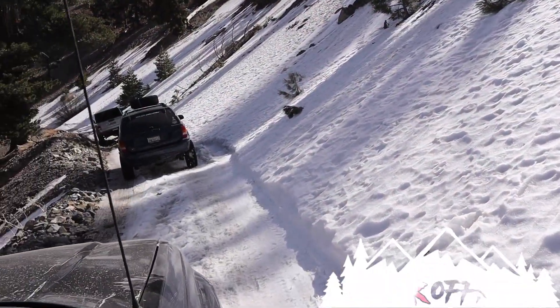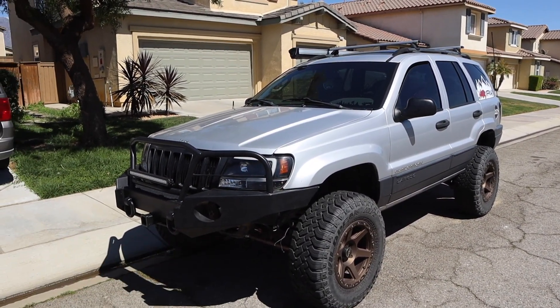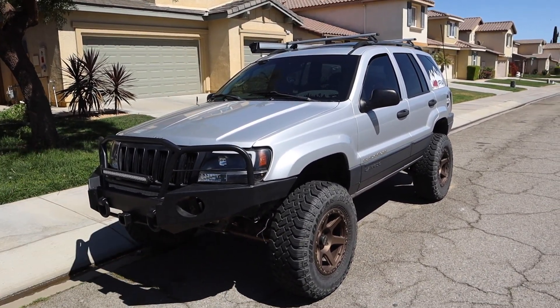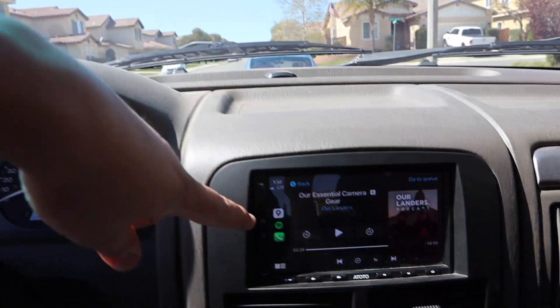Let's talk about my five favorite mods on my Jeep. None of these mods are in order from best to worst, it's just my top five favorites, and we're going to start on the inside.